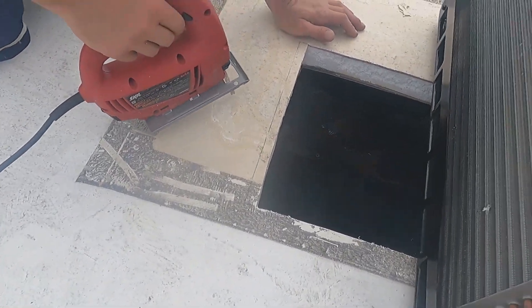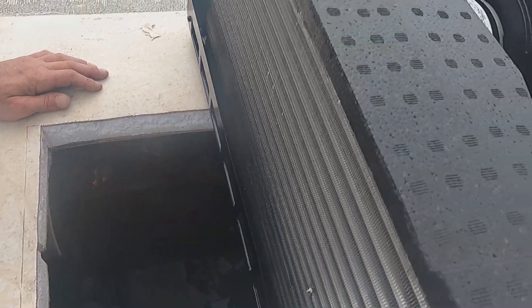Our hole was a little short so we're going to cut it a little wider to fit that vent piece in.